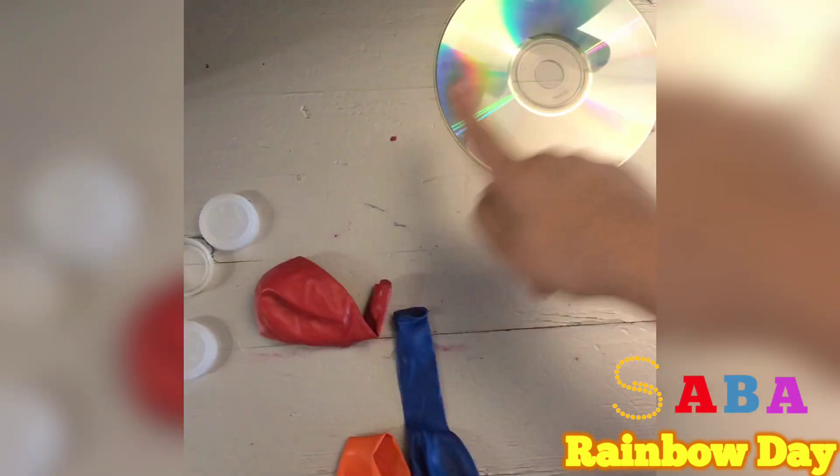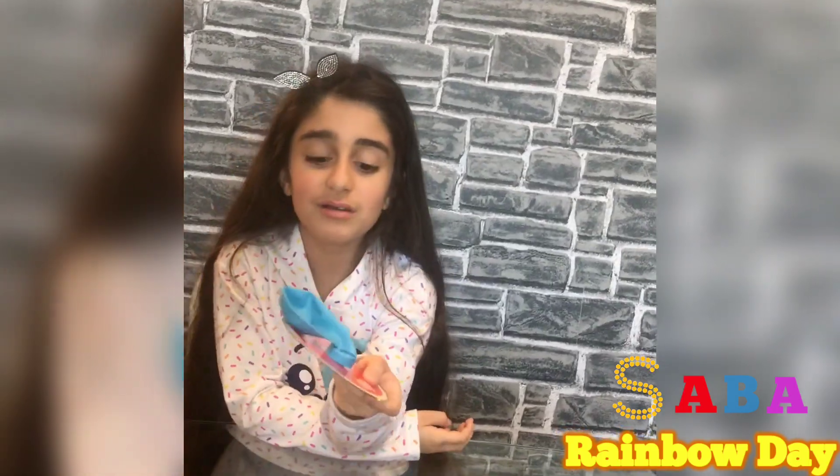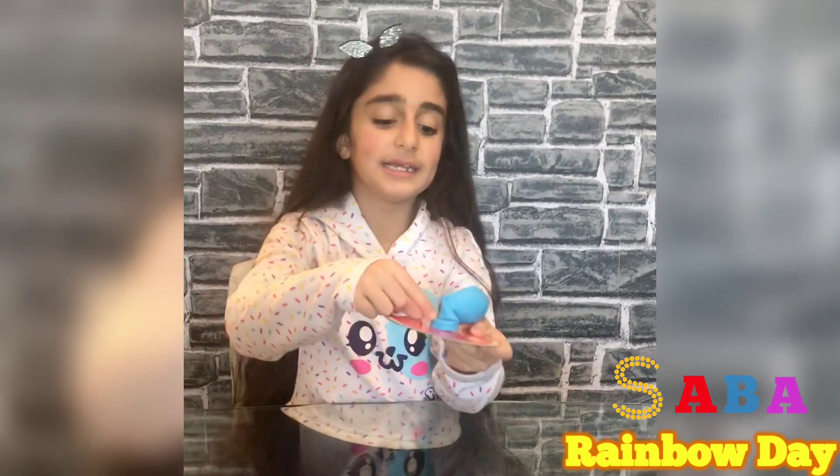Now we need a bottle cap, a balloon, and a CD. I will put a balloon inside a bottle cap. I glued it.